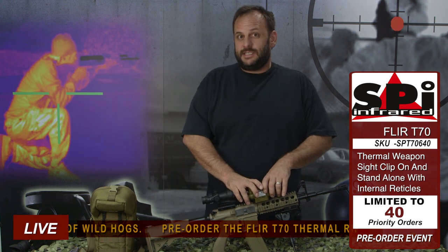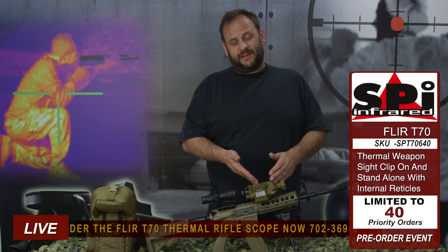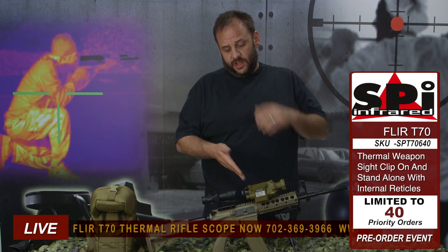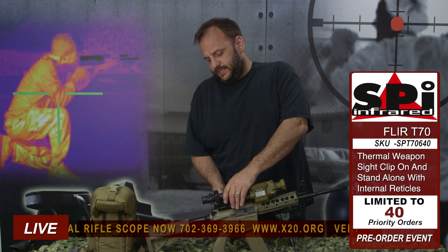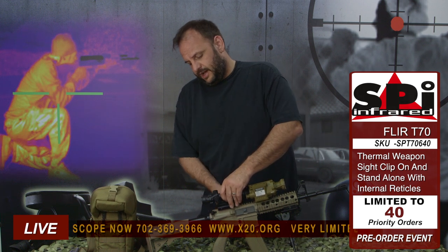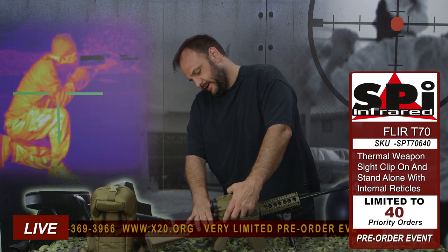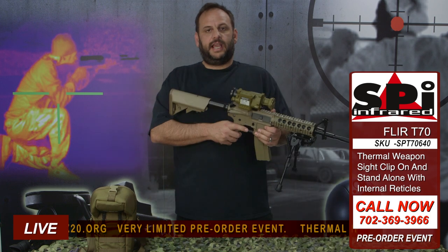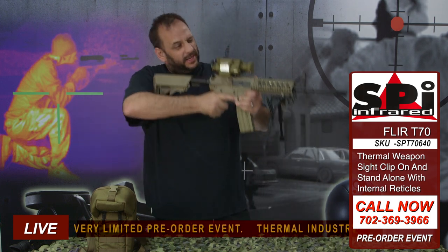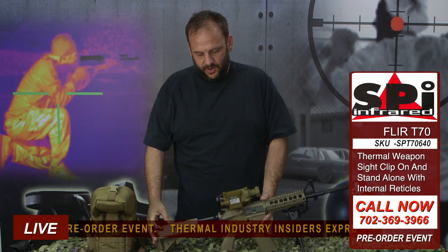What this does that the T60 doesn't do is it can also be used as a standalone. It's got a reticle built in — you can adjust it. It's a 5.56 reticle and a 7.62 reticle. You can sight it in and use this standalone. Basically if you didn't have your ACOG here, you'd have this over back here just like it was the ACOG itself. Bore-sighted on the range and you're ready to go. Now you've got just a standalone thermal weapon sight. Really nice and easy.